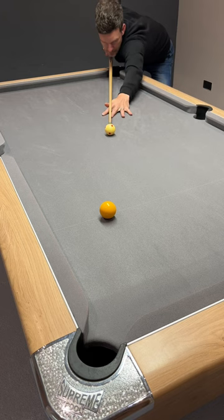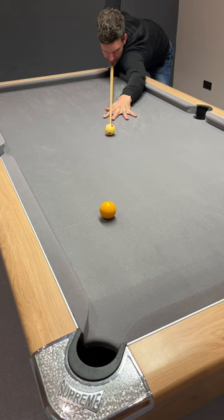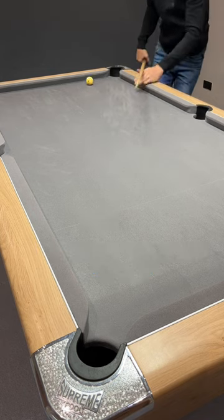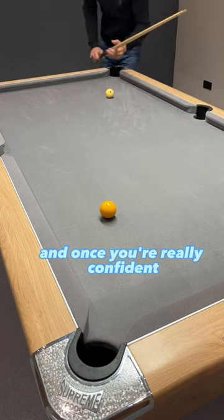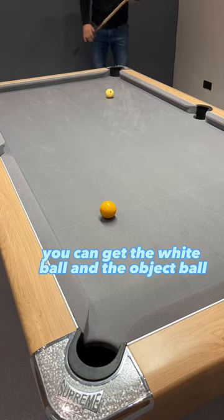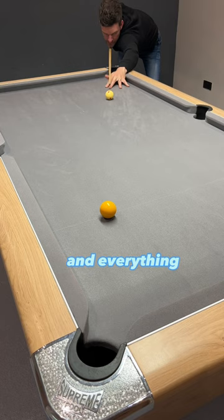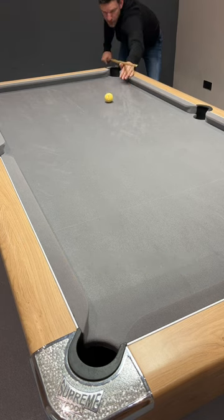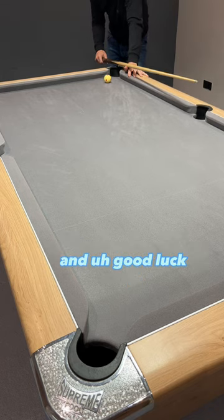So once again — bridge hand's low, everything's level, I'm hitting at the bottom of the white, I come back, pause, and through. And once you're really confident, you can get the white ball and the object ball pretty much the distance of the pool table apart, and everything is the same. Nice and low, pause, and through the cue ball. I hope this helps — let me know if you've got any questions or if you're struggling with screw back in any way, and good luck.